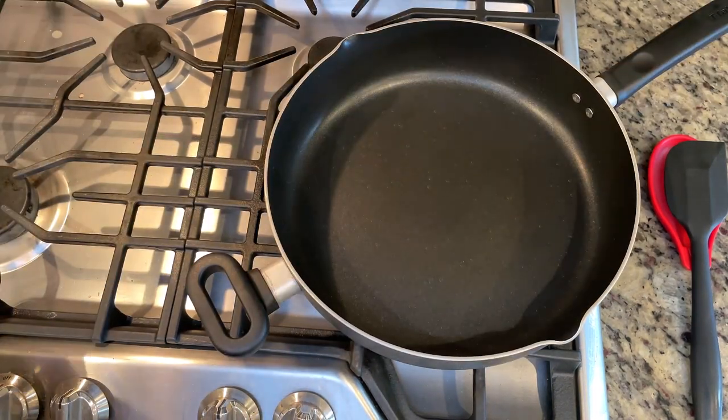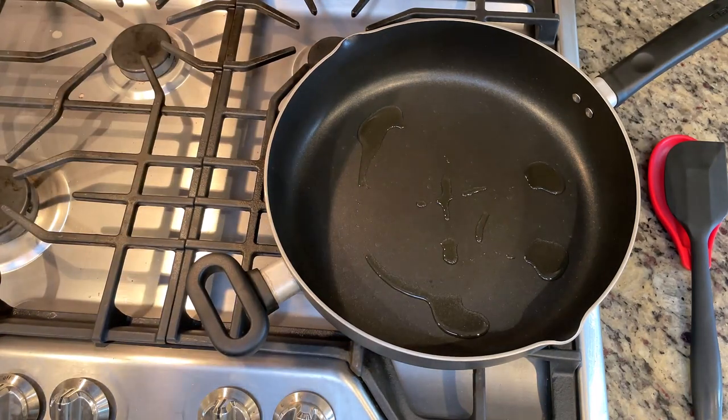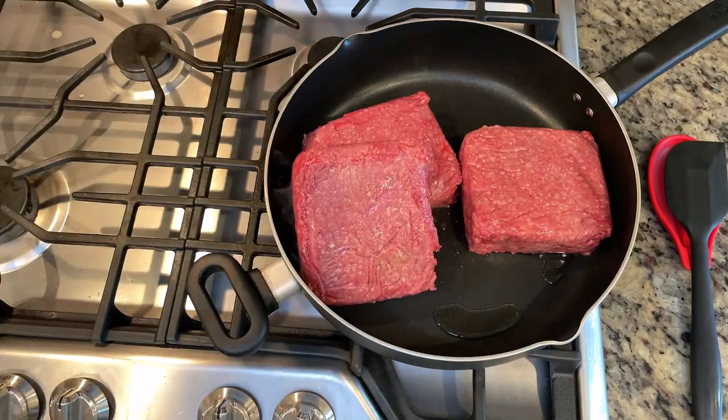Hey y'all, today we are making quick and delicious burritos. These are great for making ahead and freezing or eating immediately. This is a very basic recipe and can certainly be customized to your tastes.